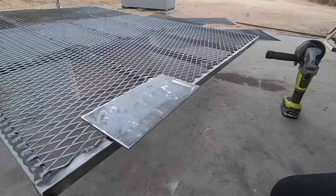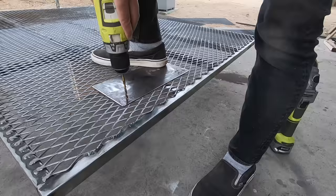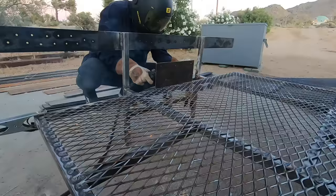I cut a scrap piece of 1⅛ inch thick plate steel to make a mounting plate that will allow me to attach the slab to the frame, and I just welded this on to the tube steel after drilling some holes through it.